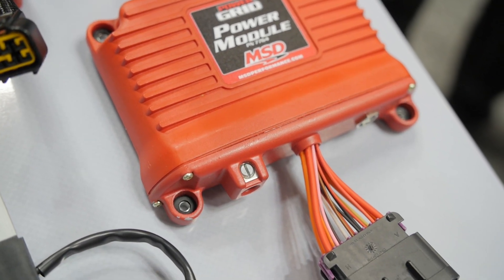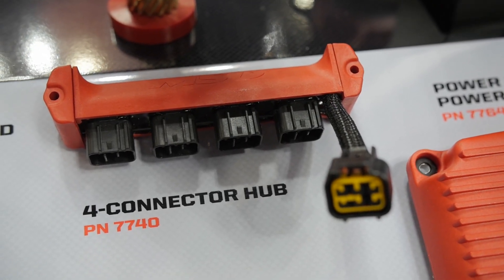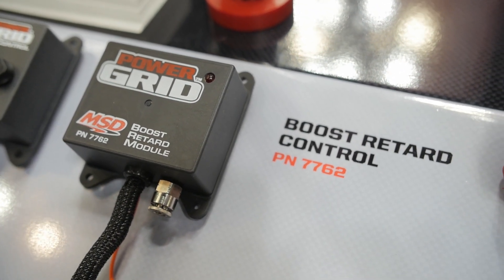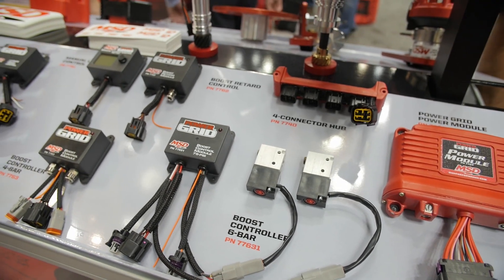We've got modules as basic as just being able to change your rev limiter at the starting line for some of the bracket guys, and from there they go up. We've got boost retards, boost controllers, really high boost controllers with external sensors and higher capability. And for some of the outlaw guys, we even have a traction control unit.